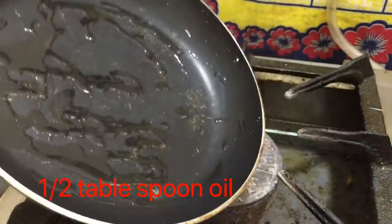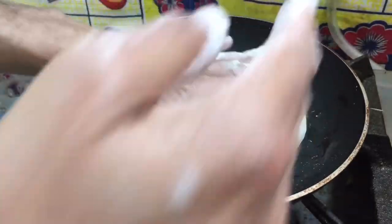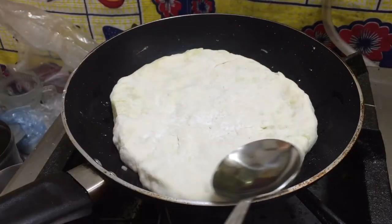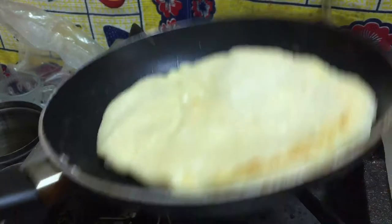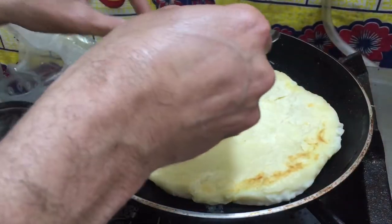Ab maine pan le liya hai. Pan mein maine thoda sa oil lagaya hai, aur bread ko us mein daal diya hai. Bilkul low flame pe. Halki aanch par pakana hai, low flame pe. Aur sides pe maine halka halka oil bhi laga diya hai, taake ek to yeh chip na jaye aur doosra yeh bilkul side perfect ban jaye.